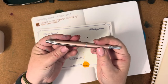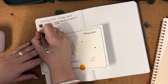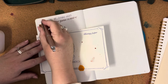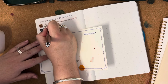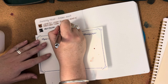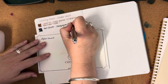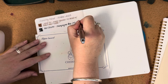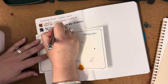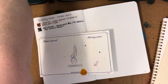The second pen — also a carryover from last month — is the Pilot Decimo in Champagne Pink with a medium nib. It is inked with Pilot Namiki Black. It's just a really nice basic black ink but it flows very nicely, which is important.